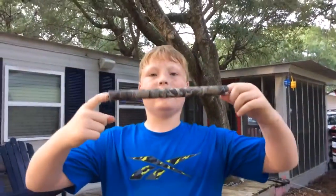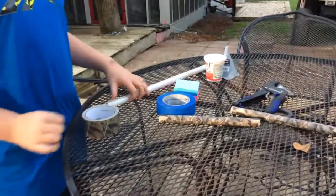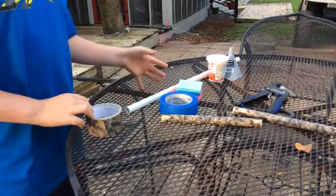Now that you've got your main tube ready, you're just going to need to make your ammunition and then you're on your way to firing. Now we're just going to get to the clip where we make the ammo.